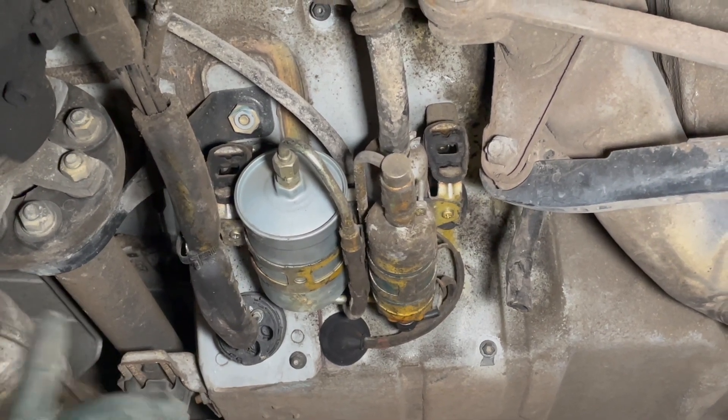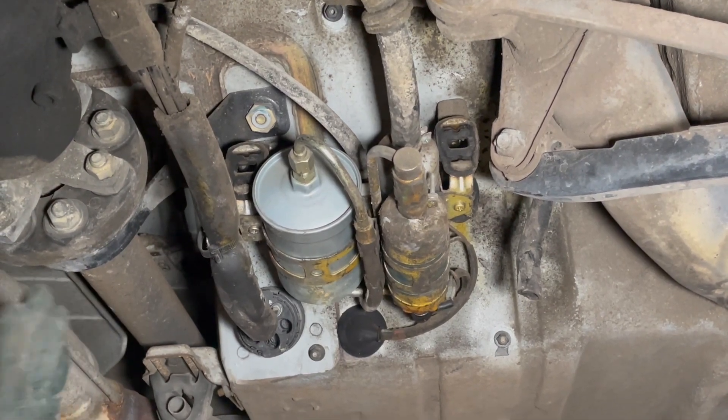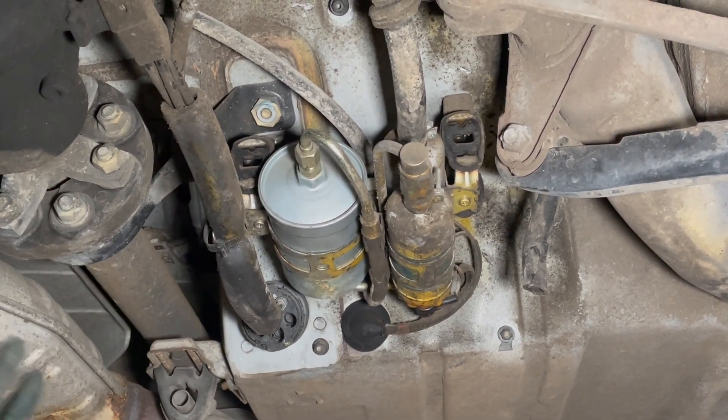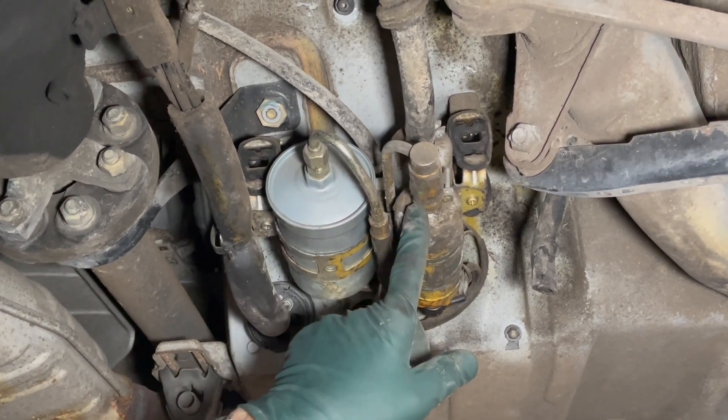With the later LH Jetronic, they did not use accumulators to hold pressure during engine shutdown. Because it's electronic fuel injection and not mechanical, that's eliminated — but you still have some of the same problems.